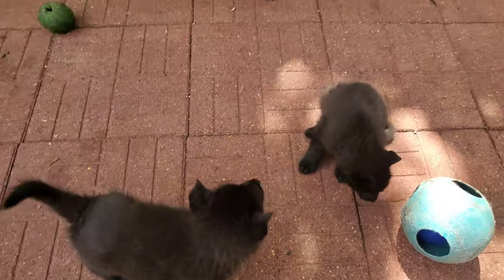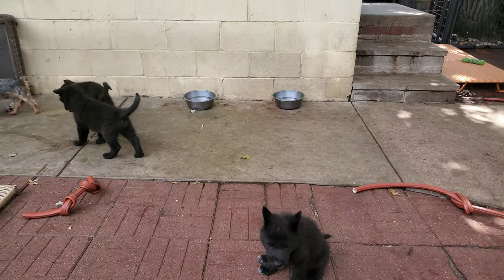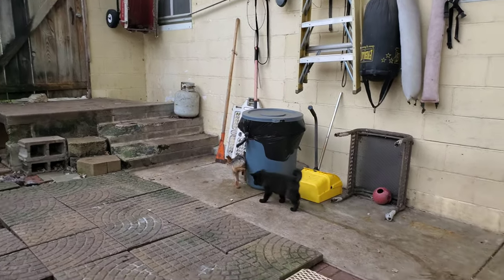Right here we have a litter of five and a half week old Lycan Shepherd puppies, F2s. Over there is my teacup Yorkie Herschel and of course the beautiful Tammy.